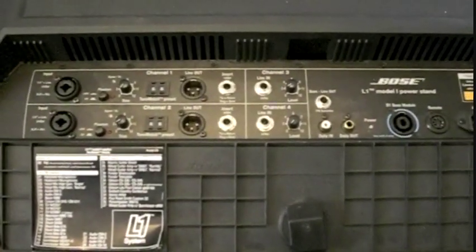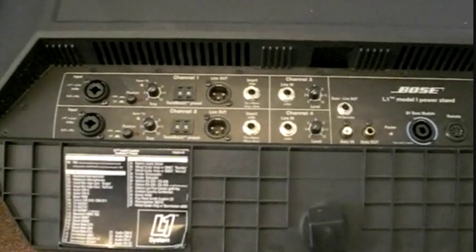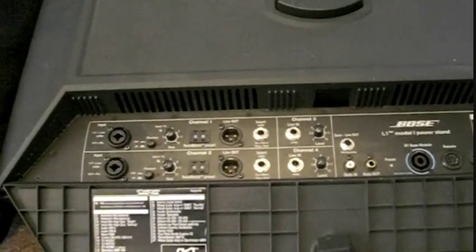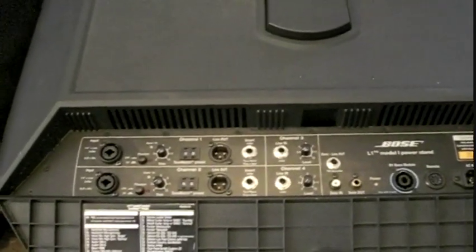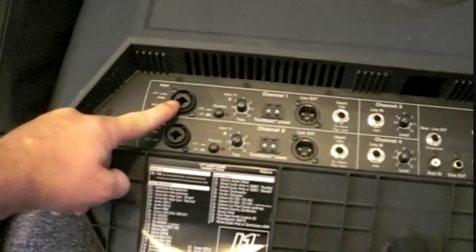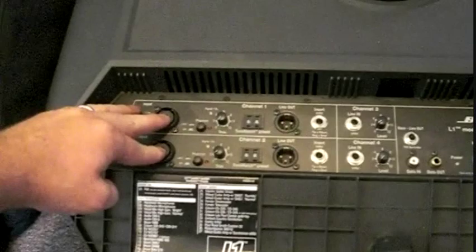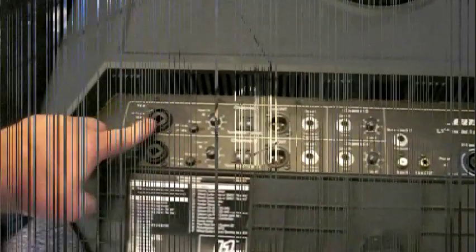This is like space age technology here. All the internal processing is done inside of this unit. There are two amplifiers inside this unit — one for the bass output and one for the main array system. Right here you have channel one and channel two, which are your two main channels that most people are going to use, especially as a DJ. These accept XLRs or quarter inch.